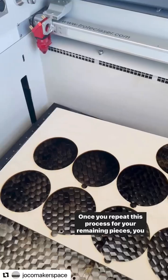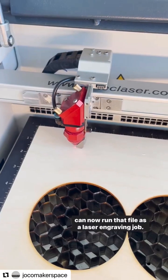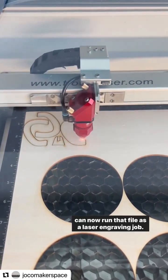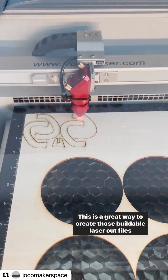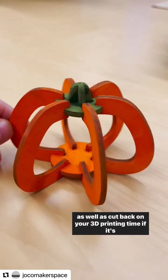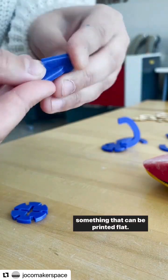Once you repeat this process for your remaining pieces you can now run that file as a laser engraving job. This is a great way to create those buildable laser cut files as well as cut back on your 3D printing time if it's something that can be printed flat.